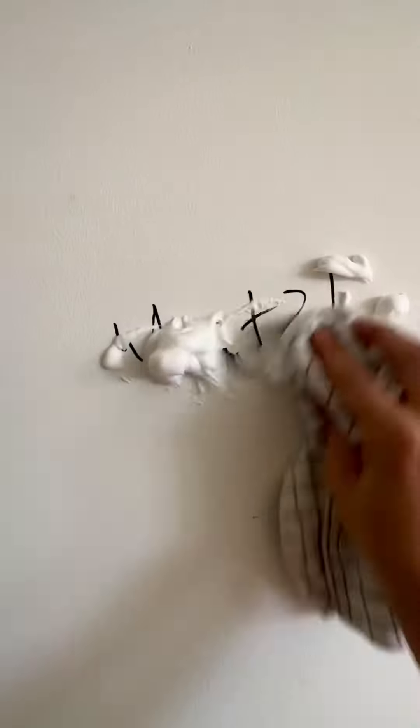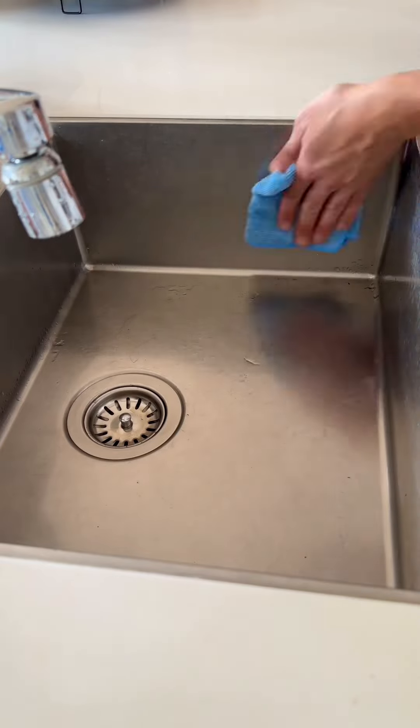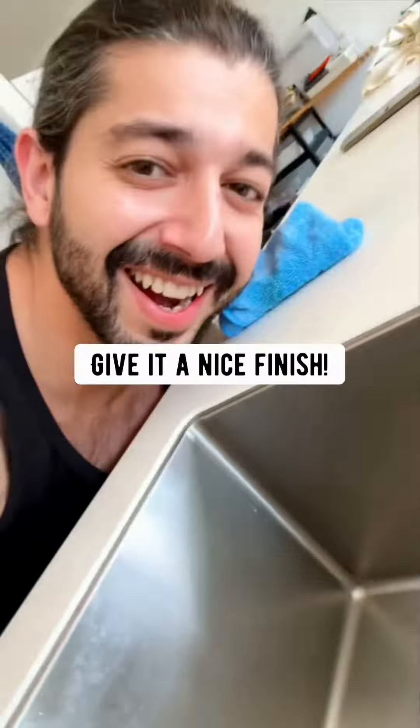Big stains on walls? Shaving cream. After cleaning your sink, rub some olive oil on it — no residue, no fingerprints, just shine. Give it a nice finish.